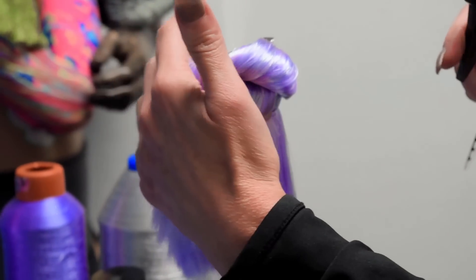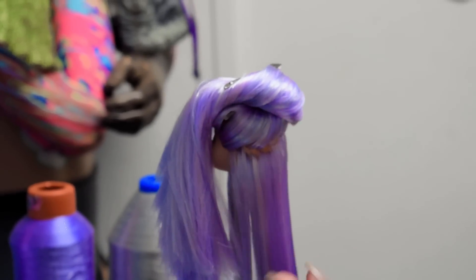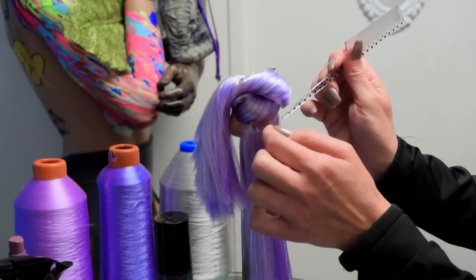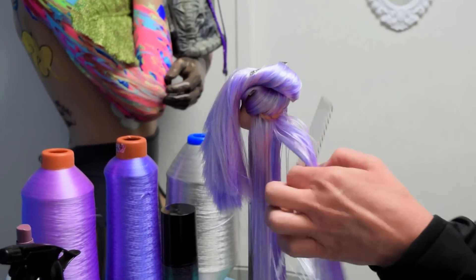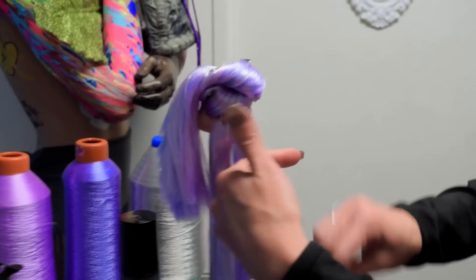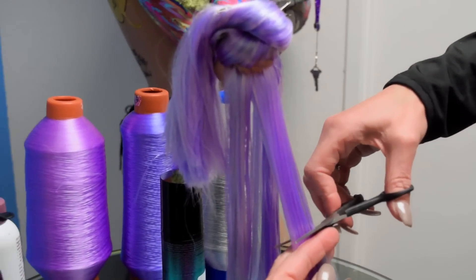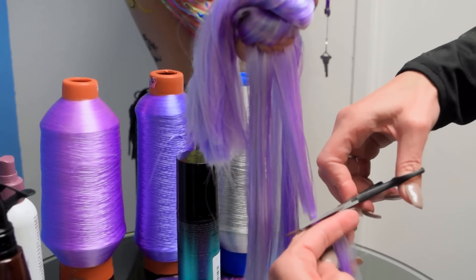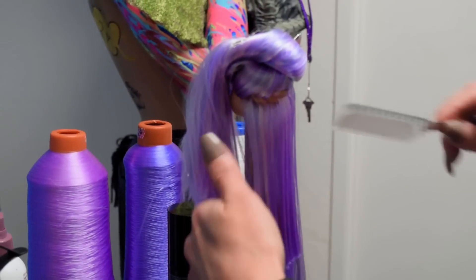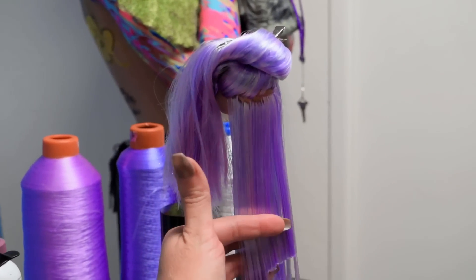Always spray your hair with a little water before cutting. Grab a small section approximately 1 inch wide at the center back, navel of the neck. This will be your guideline. Following back our line, move towards your left and your right side.